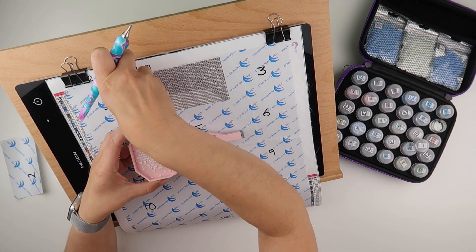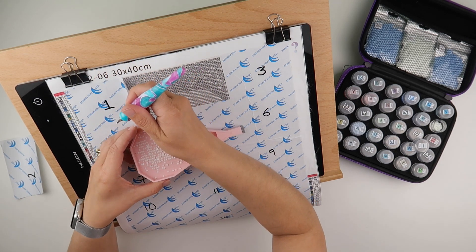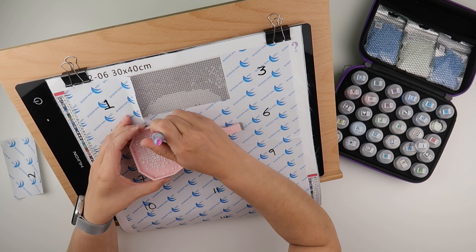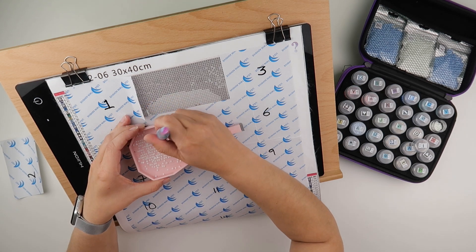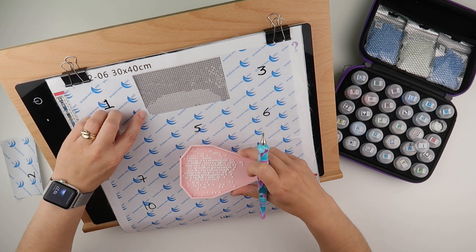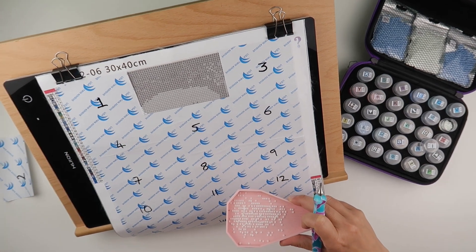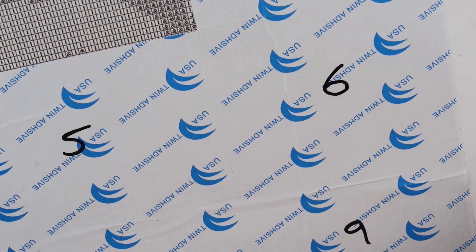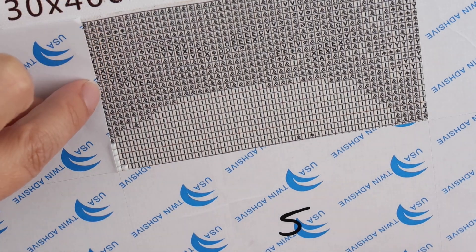When I cut these I don't necessarily know where the lines are on the canvas underneath. When it gets to the point where it's cut halfway through, I like to lift it up just a little bit to get the row that's half and half. Let me zoom in and shuffle into position — there we go. When it's cut halfway through, I just peel this back and do it there.